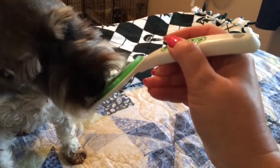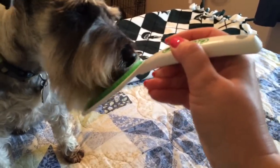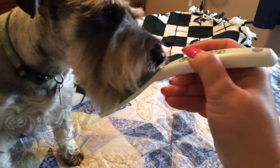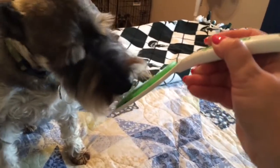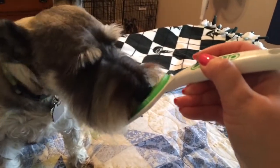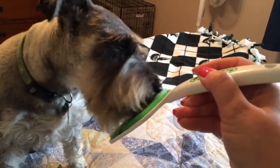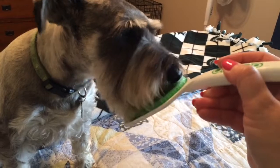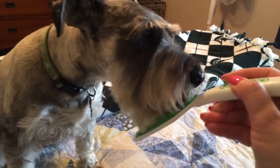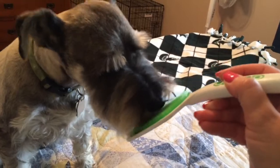I wonder if this would work with my cat — if I get my cat to lick it, I'll show you at the end of the video, because my cat gets bad breath too. He's really working it. I'll let him continue to lick this for another 30 seconds or so and wait an hour and see what we think.